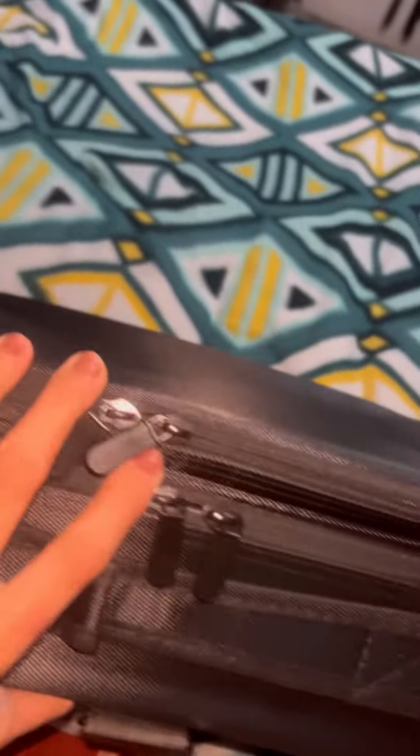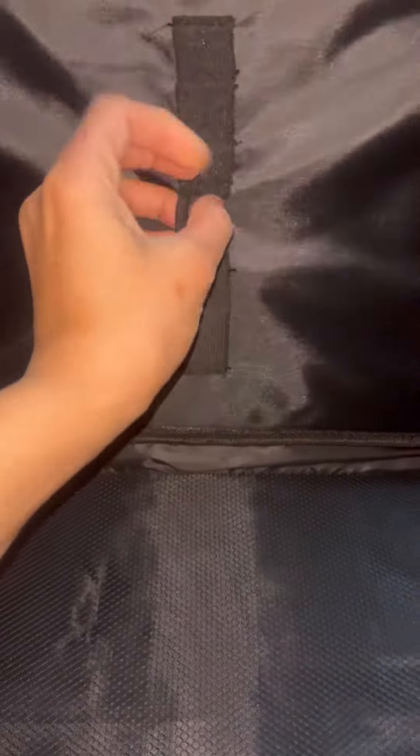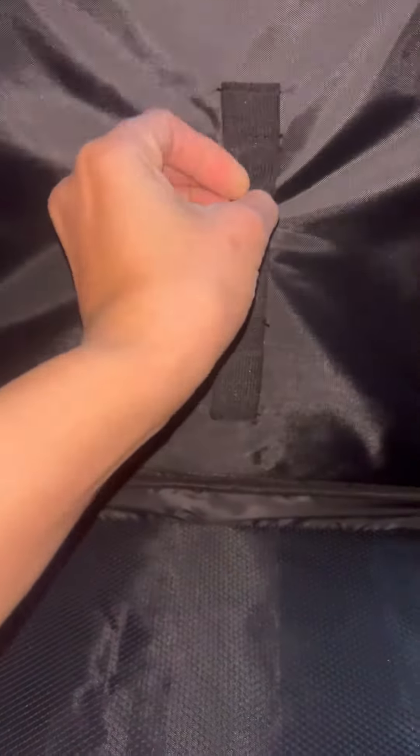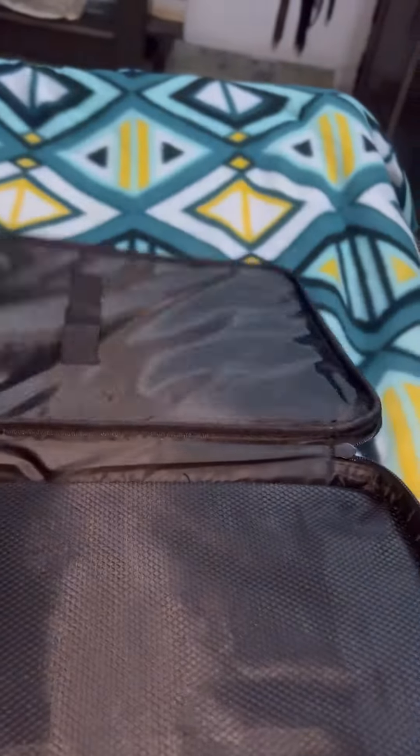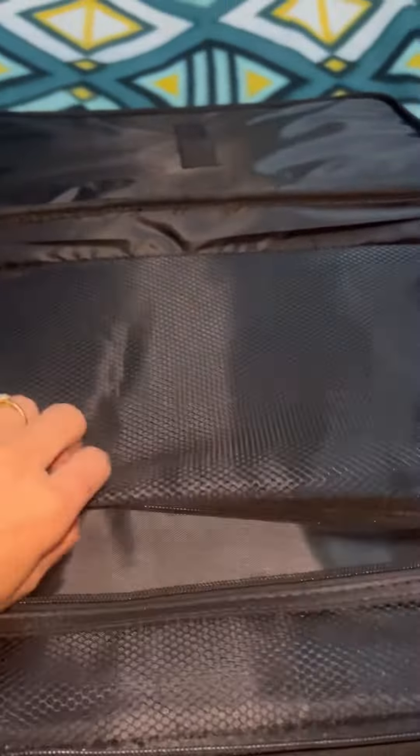Let's open it and see one by one how many pockets are there. So first, this is the first pocket — it's kind of plastic and you can put your brushes here. Only brushes can go here, and then here there is a zip.